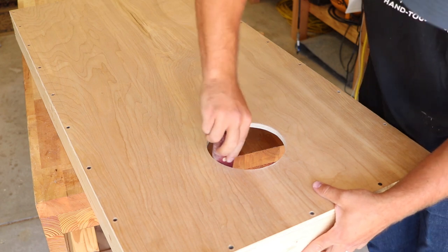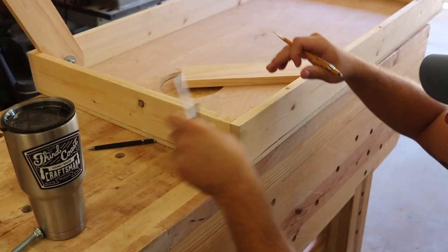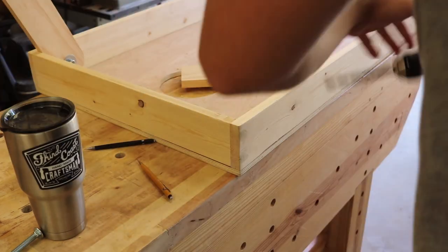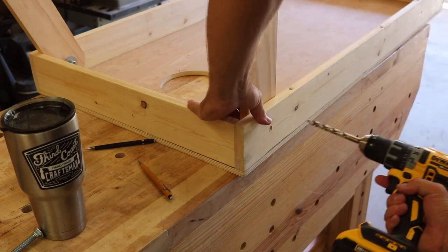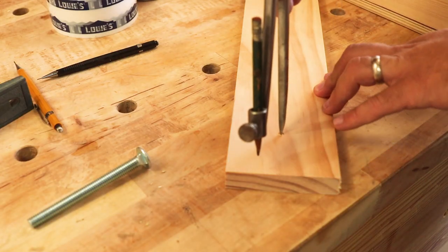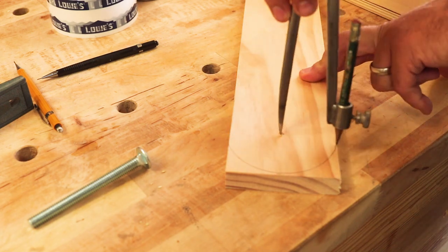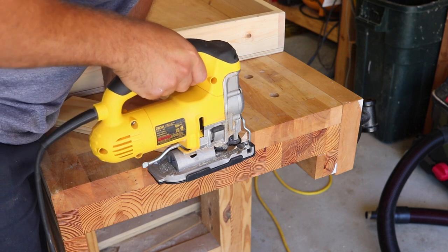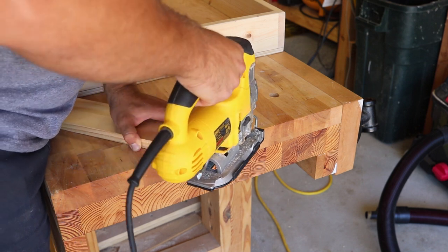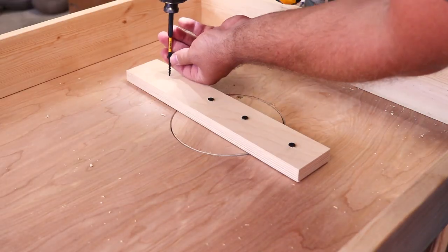I lay out and make the legs now, but won't install them permanently until after paint. I want the legs to angle backwards slightly, so I make a mark two and three-quarter inches back from the inside edge, then down an inch and three-quarters, and drill a hole there. I center the leg on that hole, use a drill bit to mark the leg, use the compass to mark out the curve, cut the curve, and drill the hole through.